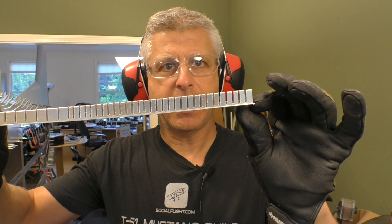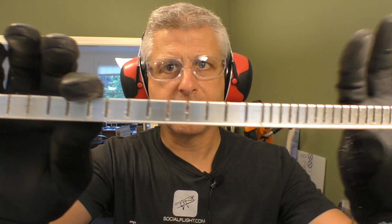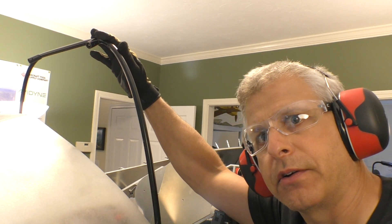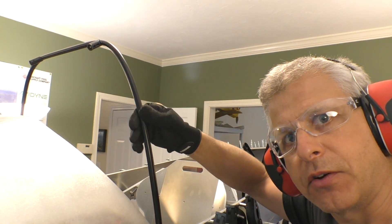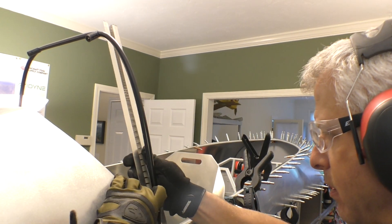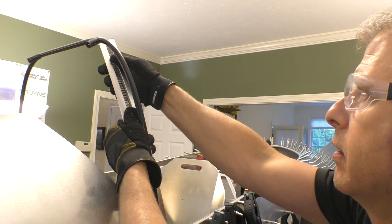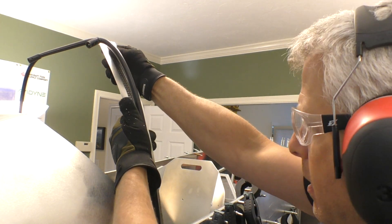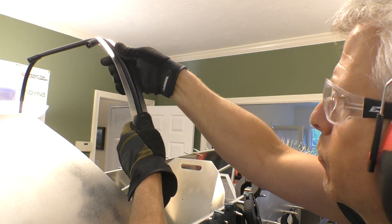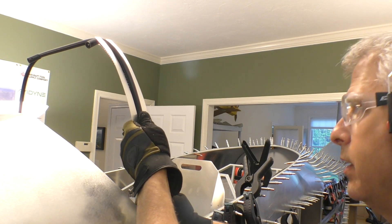Let's take a look at what we have now. This piece of hat section has all these slices in it, and I increased the distance of the slices as we get further down — because there's a lot of curve up here and much less curve down here. If we put this piece in here, we can actually see that it has the ability to bend pretty well where we need it to.